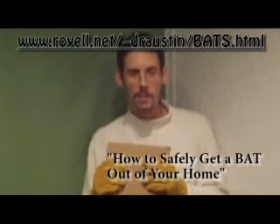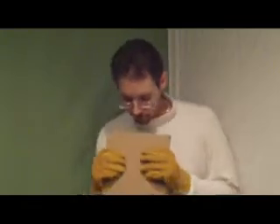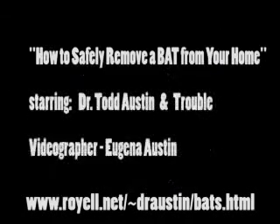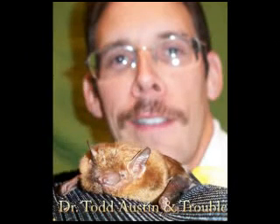And I would like to thank Trouble, the big brown bat here, for being my co-star in this YouTube video about how to safely get a bat out of your home. Thank you.